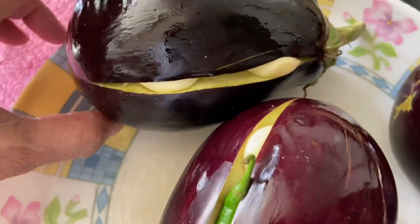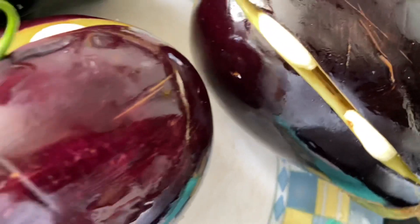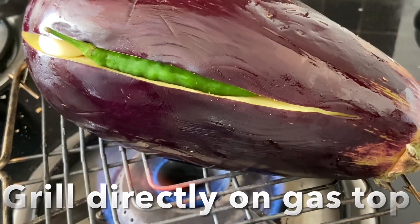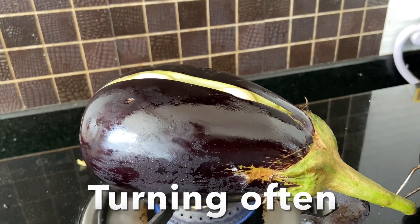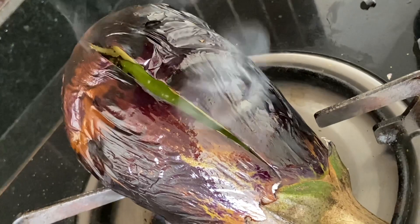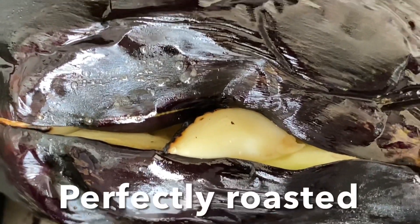Put the eggplant directly on heat and roast, turning often, for around 10 to 20 minutes until completely roasted. This is perfectly cooked — even the garlic and chilies inside are cooked through.